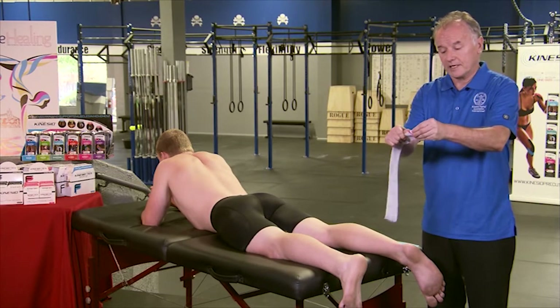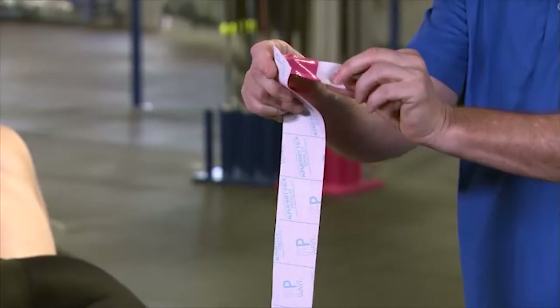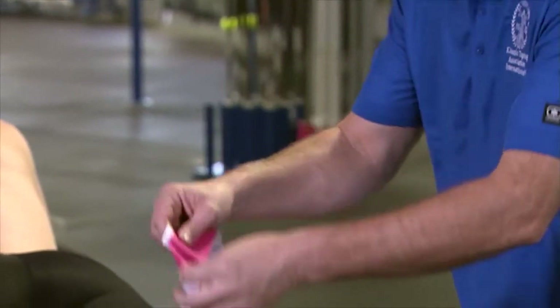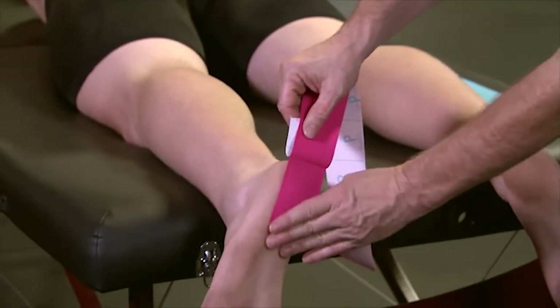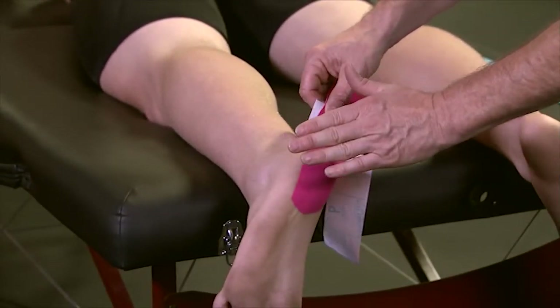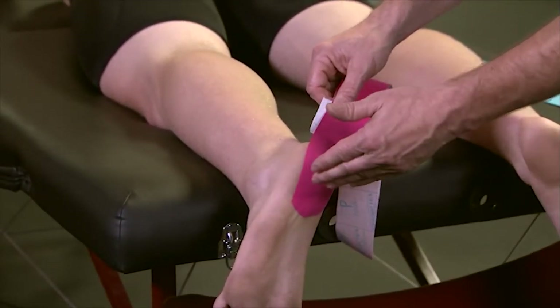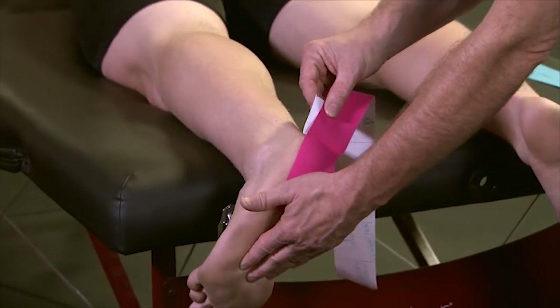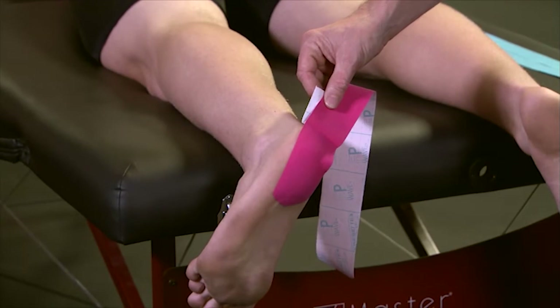We begin by tearing the paper backing of our tape and applying this onto the anterior aspect of the calcaneus. The area needs to be cleaned off before we start, as there may be oils or dirt on the plantar surface. Have the patient put their foot — or you place their foot — in a neutral or 90-degree position.